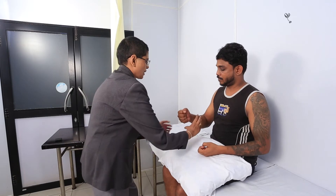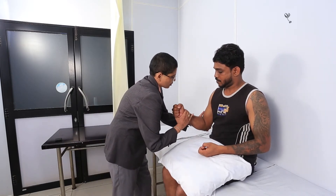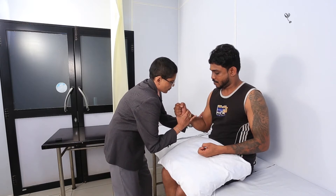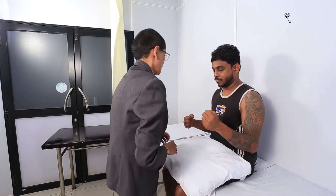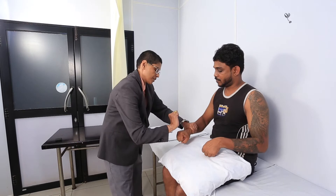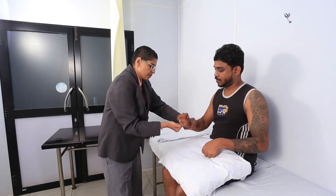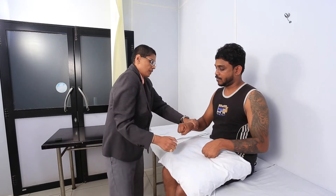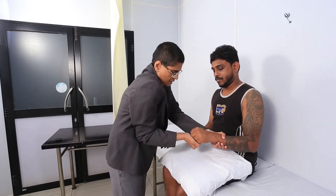Keep your hands like this. Pull it in. Pull your hand in towards you. Same way, pull your hand towards you. Can you make a fist like this and bring it up? Don't let me push down. Good. Push down. Good. Can you do the same thing? Okay, push down. Good.